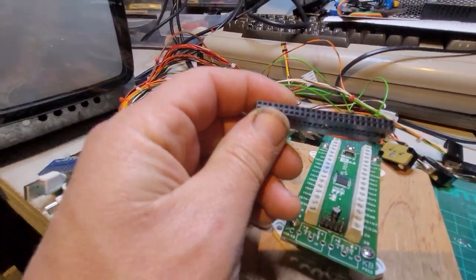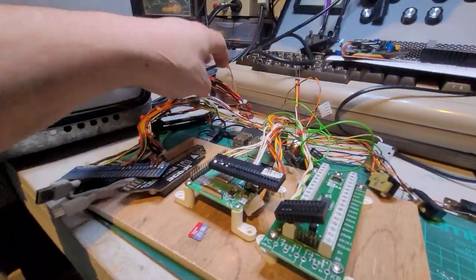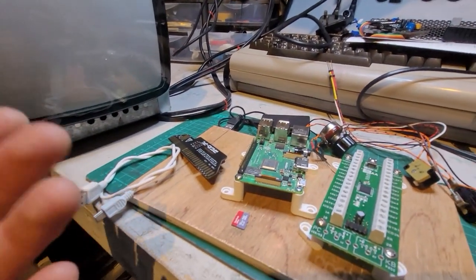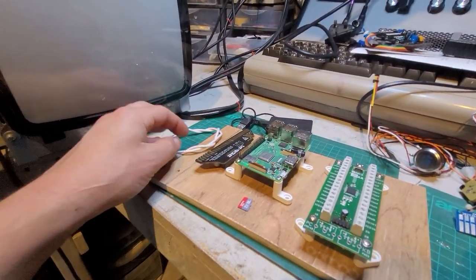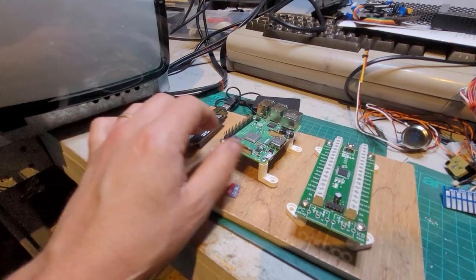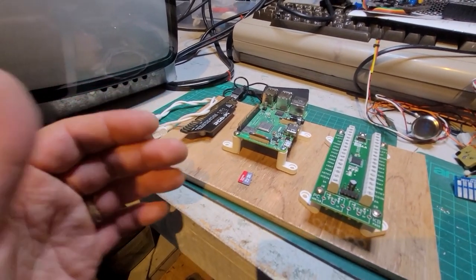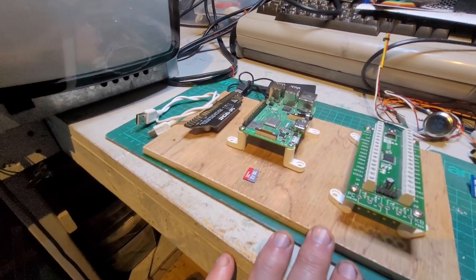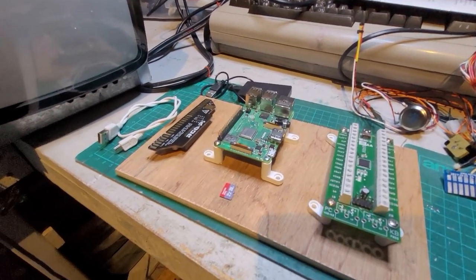You need to source some IDC-type connectors for the JAMA adapter — these are extra expenses people don't necessarily think about, but they add up. To be honest, by the time you get all this gear, it might be just as expensive as getting a Smarty Pie from Smarty. Factor in shipping as well if you don't get everything from the same source.